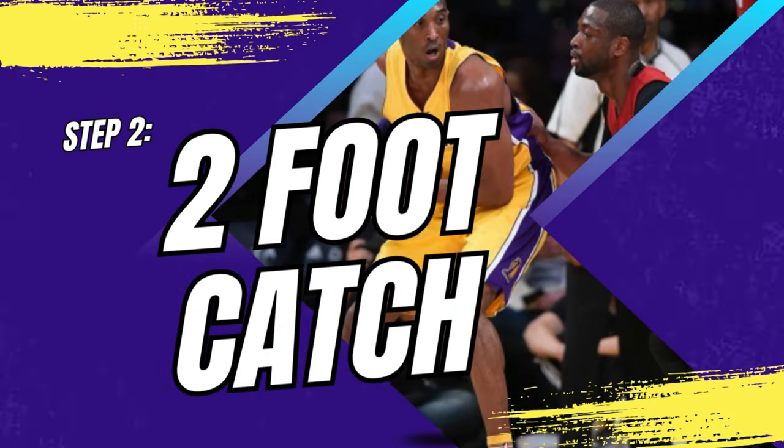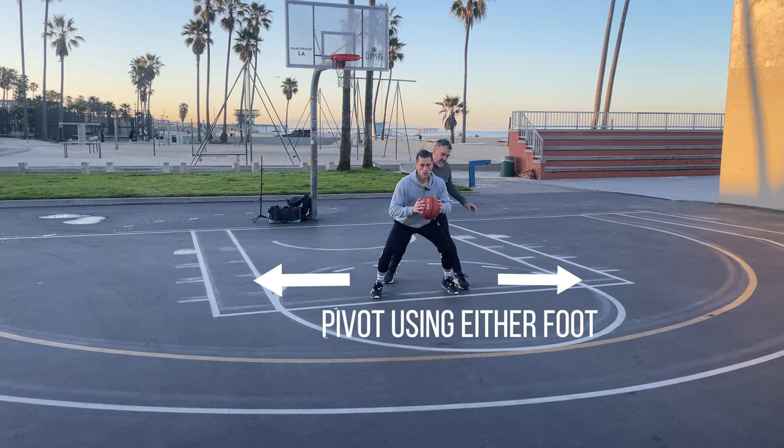Step two: once he got to a spot, he would catch on a two-foot catch, and that would give him unlimited pivot options to go to work.